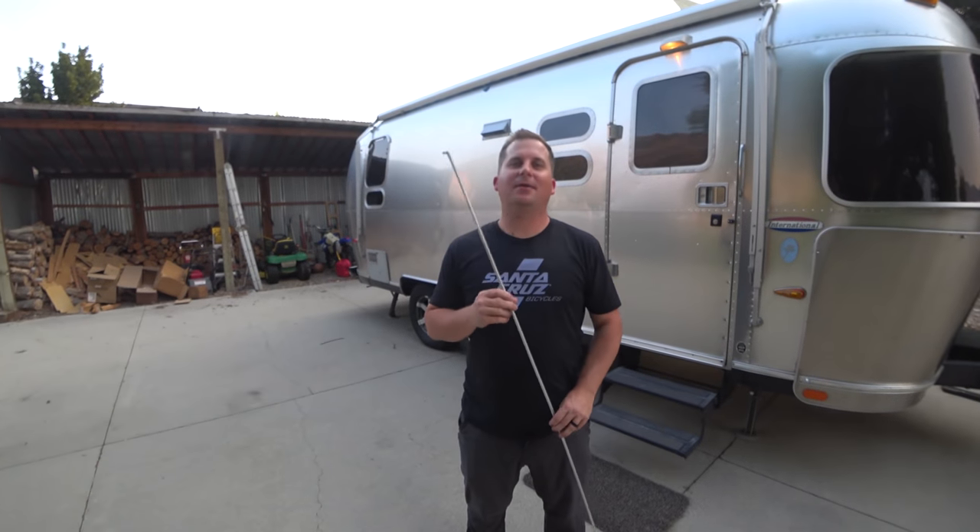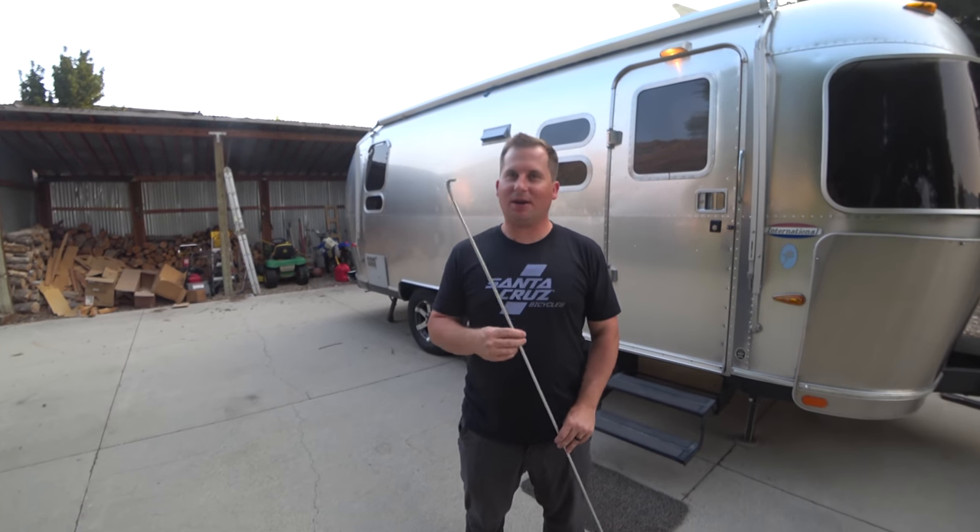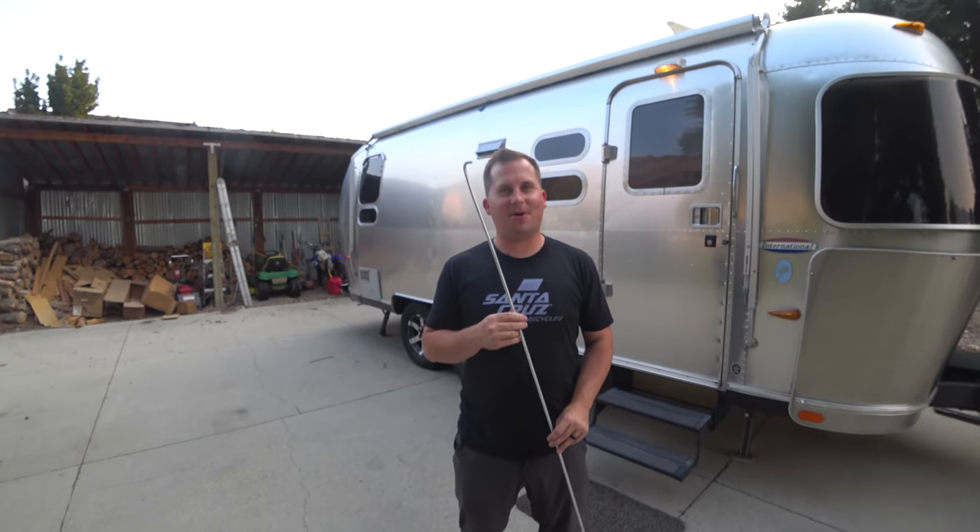In this episode, we are learning about Airstream awnings and how they work, how to set them up, how to take care of them, and put them away.